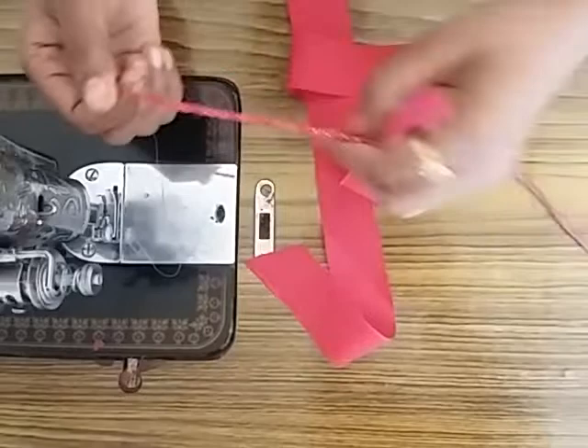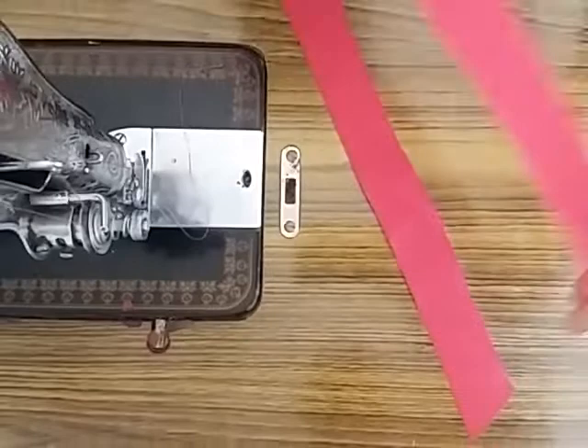I'll coat you with this one. I'll coat you with a loose thread. I'll coat you with a beautiful piece. You'll coat it around.